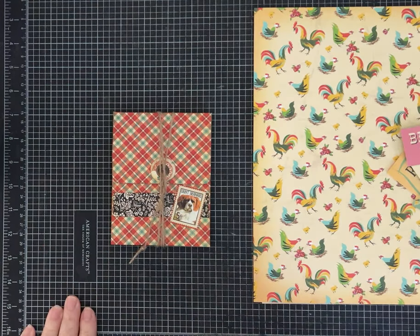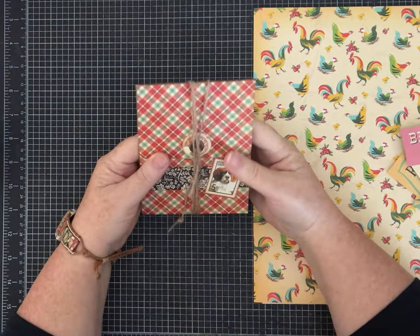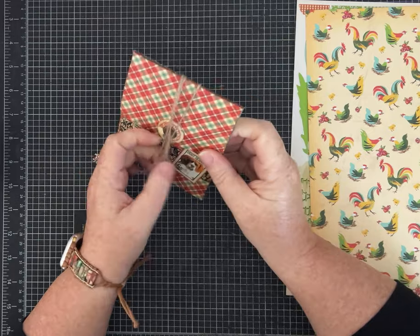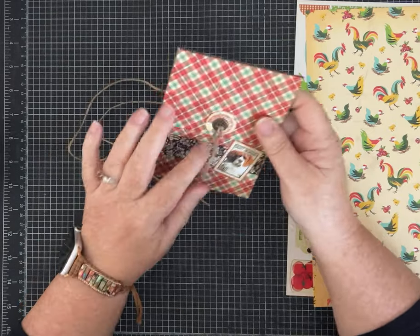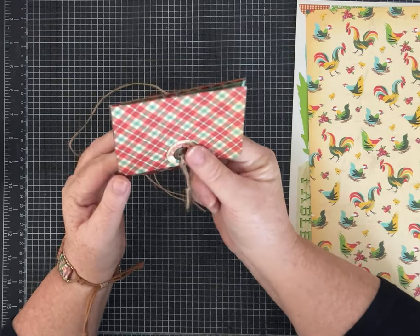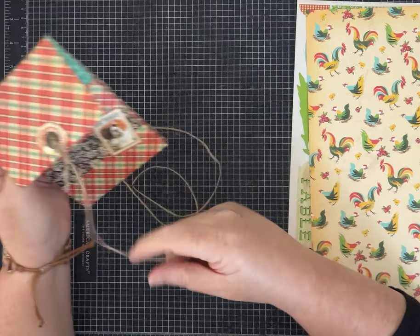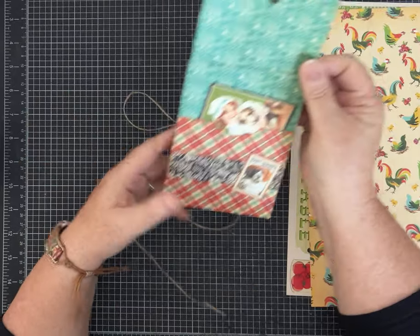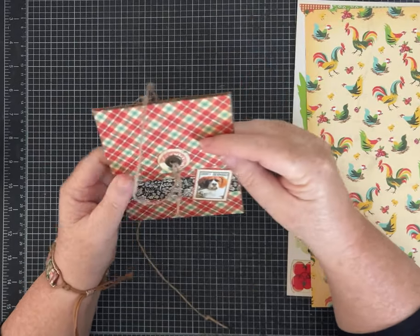Hi friends, it's Pam with Silver and Sparkles, and I'm excited because I have another one page wonder for us. Let me show you what this one does — there are probably different closure types you could make, but on this first flap I put a circle and an eyelet, put some twine around it. This one opens up like this and there is a little pocket. I used Graphic 45 paper for this one.